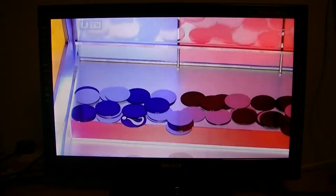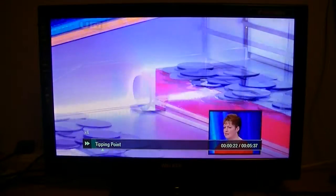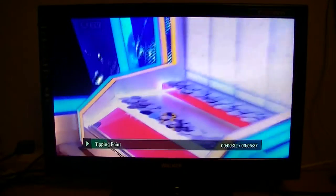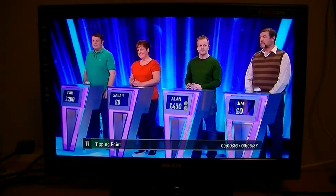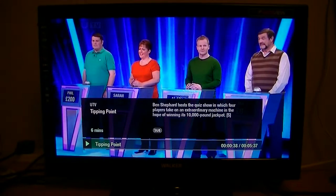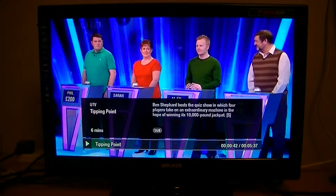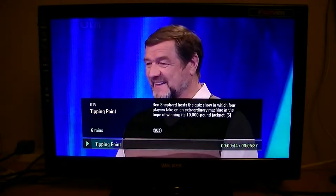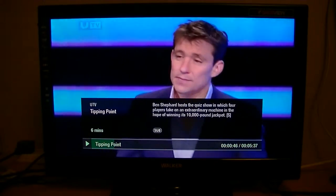You can do things like fast forward — you could fast forward through the ads and things like that — or rewind, and obviously you can pause as well. All the usual things you would expect. Also, if you press the i button for info in the middle of your remote control, it will tell you what channel it was and a synopsis of the program as well.